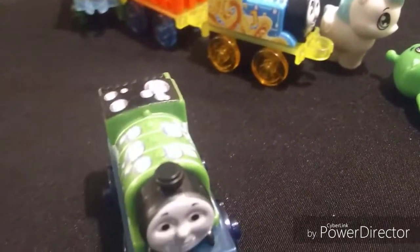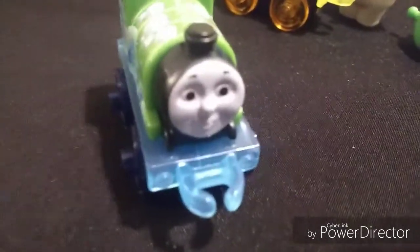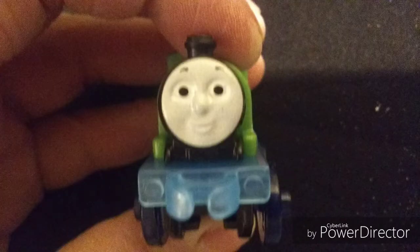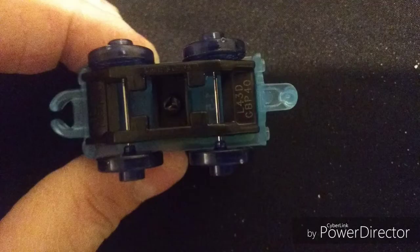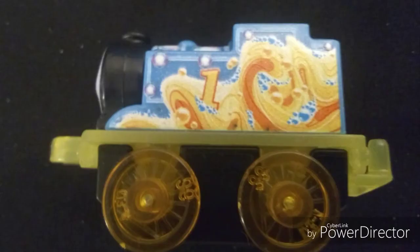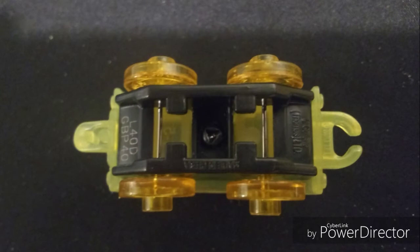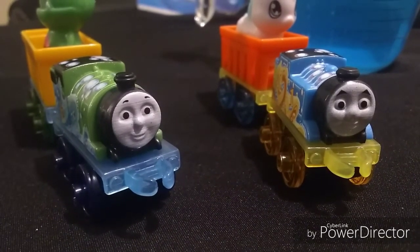Now a close-up of the Minis. I have to do it really quick because I'm running low on storage space. Here's Percy. And now Thomas. I hope you guys enjoyed the video and have a great rest of your day.